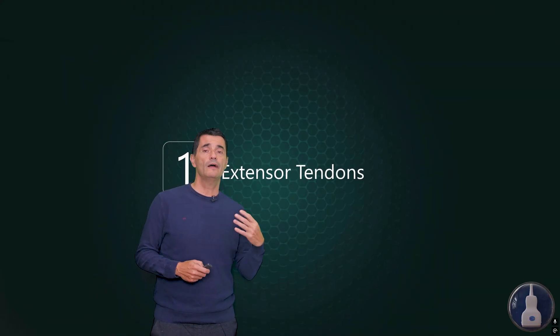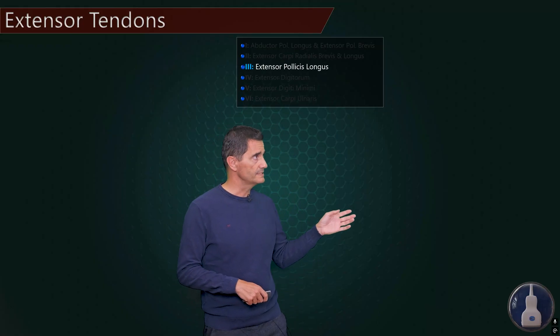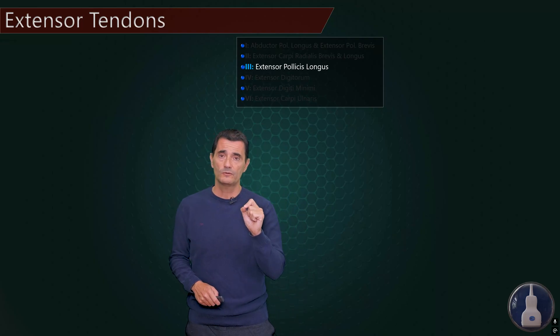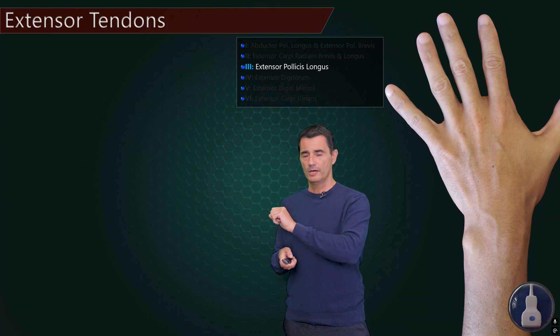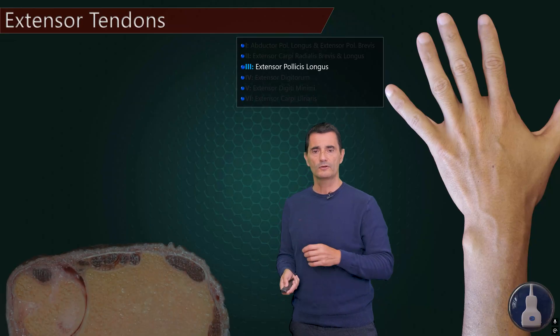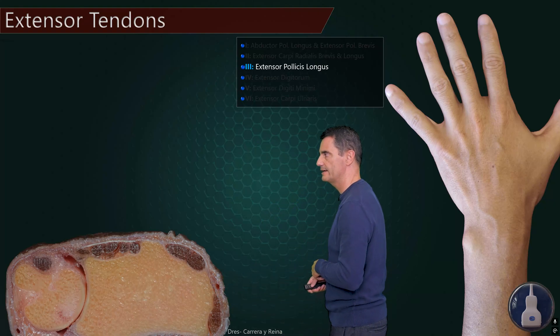I'm going to show you how I proceed to detect these tendons and the systematic approach. First of all, we are going to start at the third compartment — the third compartment will be the first one we check, and this will be the extensor pollicis longus. To locate this tendon, the first thing is to take a look at the dorsal wrist. I usually use a bottle of gel or a towel to ask the patient to rest and to have a slightly flexed wrist, a palmar flexion of the wrist. Here you have this image of Dr. Carrera and Rayna, this amazing image of anatomy.